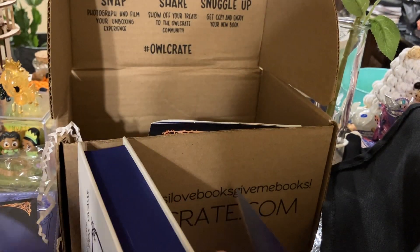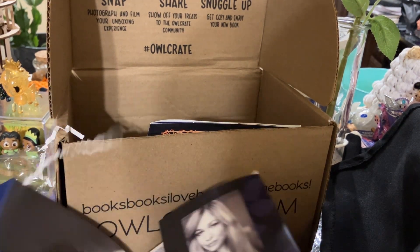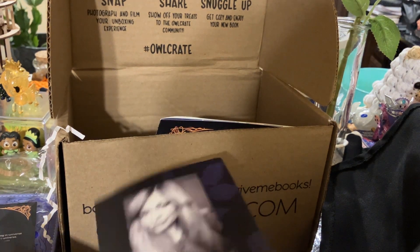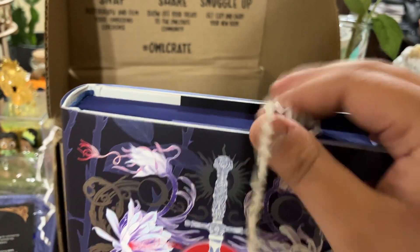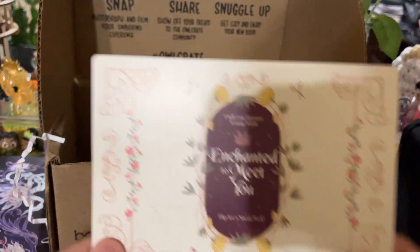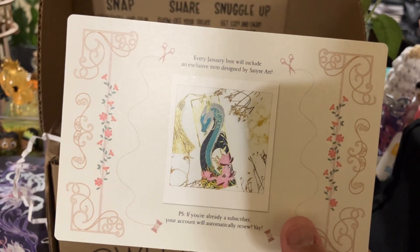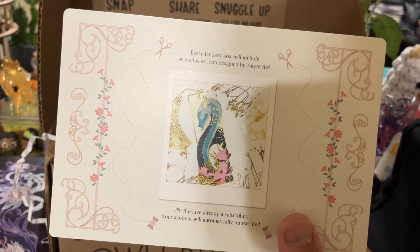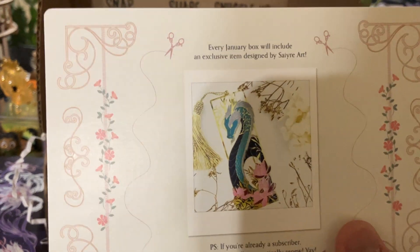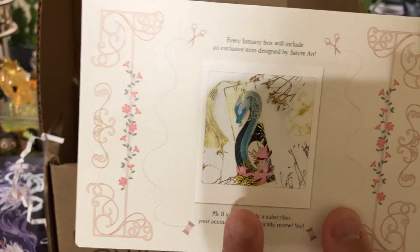That's kind of all we've got for Owlcrate — actually, there is one more thing. Subscribers get to learn what the next theme is. Owlcrate January young adult is 'Enchanted to Meet You.' Every January box will include an exclusive item designed by Sayer Art. That is a beautiful bookmark, actually, and it looks kind of similar to something I got in their advent calendar — I wonder if it's the same artist.